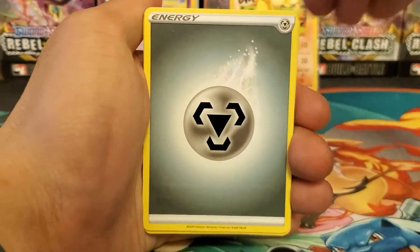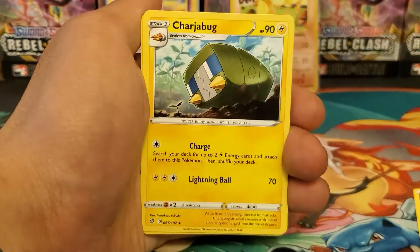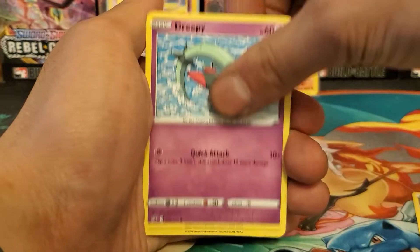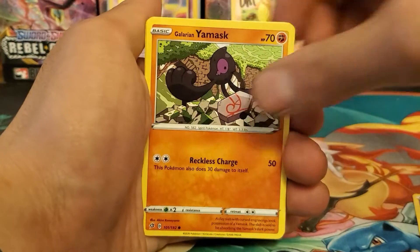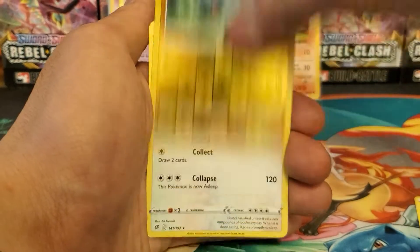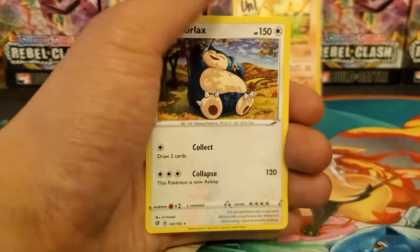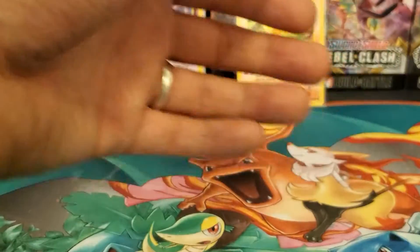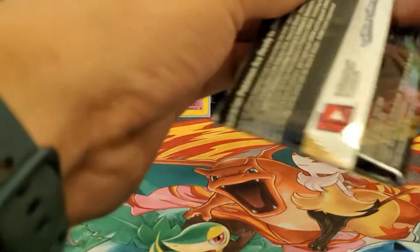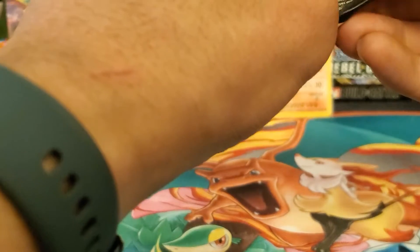Alright, pack one: metal energy, Capture Energy, Charjabug, Chewtle, Volbeat, Dreepy, Magmar, Clobbopus, Nymble, Surskit, Shinx, and the Snorlax regular rare. Nothing really. We did pull one holo from the Instagram video, so we're technically one out of two, even though we've only opened one.